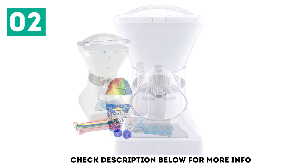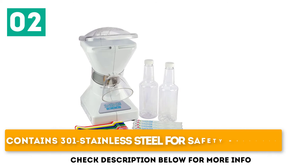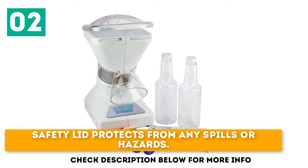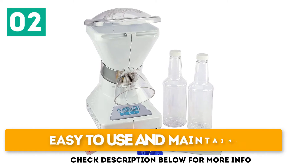It's like a bar ice crusher. Contains 301 stainless steel for safety measures. A safety lid protects from any spills or hazards. Easy to use and maintain.